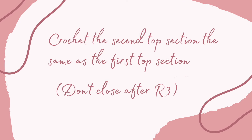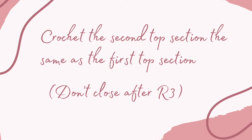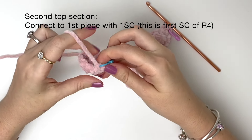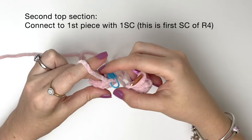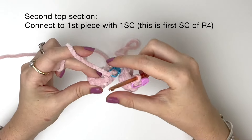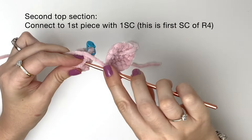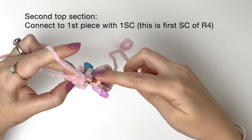Now you're going to crochet the second top section exactly the same as the first, but don't close or cut the yarn after round three. Here is the second top section and we're going to join it to the first. I'm going to do a single crochet into the first section just after the stitch marker — that would be the first stitch of round three. I'm going into the first stitch of round three and making a single crochet, and this is now my first stitch of round four.